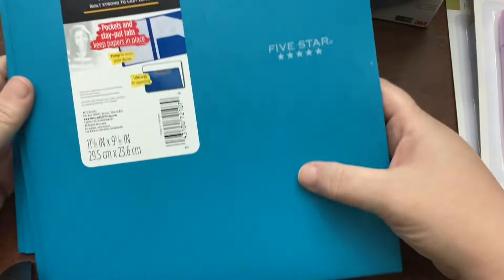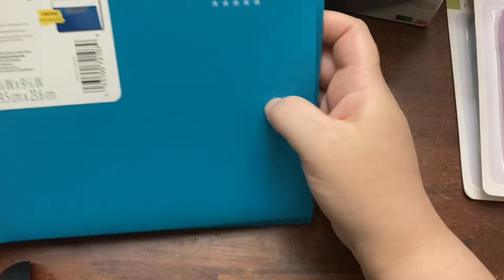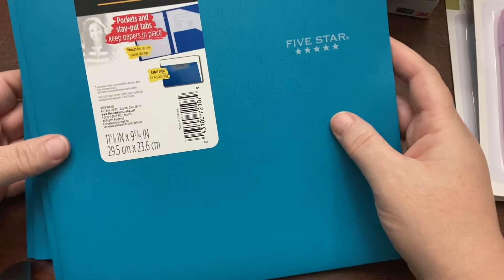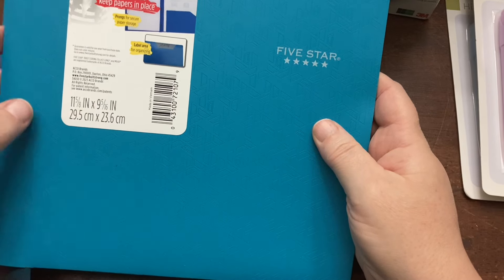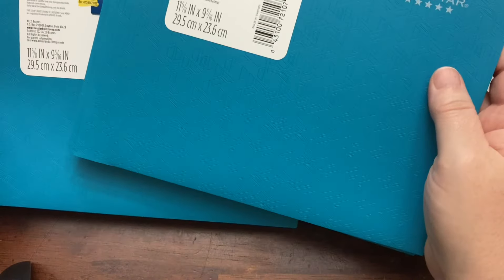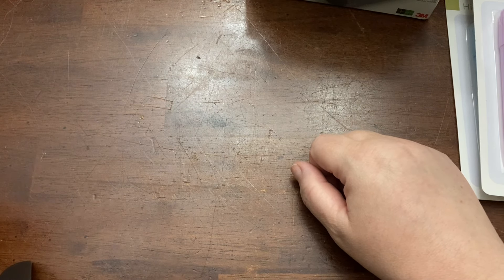The last school supply I got was just these two Mead Five Star folders — these are my favorite folders. We kind of on a whim bought one on clearance at Target a few years ago, and it's our favorite folder for the kids. These were on sale on Amazon for $2.50 a folder — they can be up to $5, which is a lot for a folder, but these just hold up so well. So they'll each have three of these folders. I didn't really need to buy notebooks or anything else for school supplies this year.